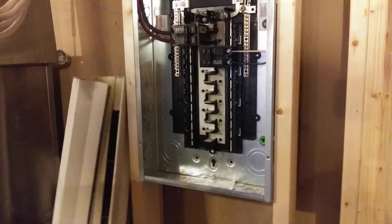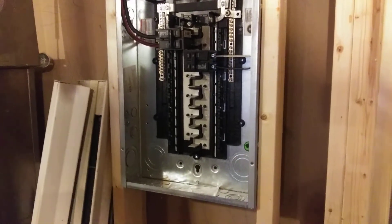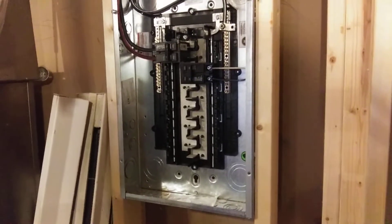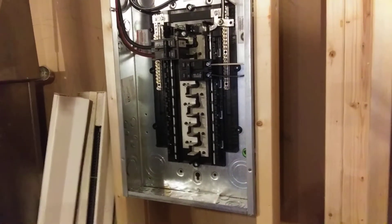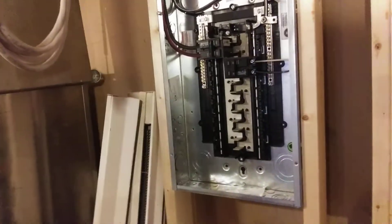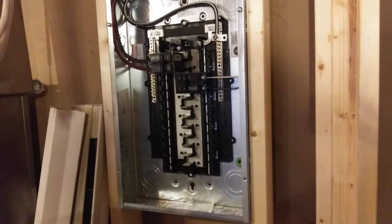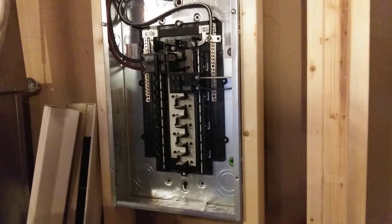This happens to be an Eaton panel. I'm not sponsored by Eaton, I'm not sponsored by anybody. I just happen to be using their panels here with their BR breakers because they're good, high-quality stuff that's very affordable. I also like the Square D Homeline series — it's all great stuff, all UL listed, and it's all safe.